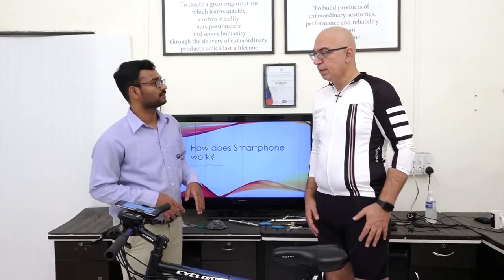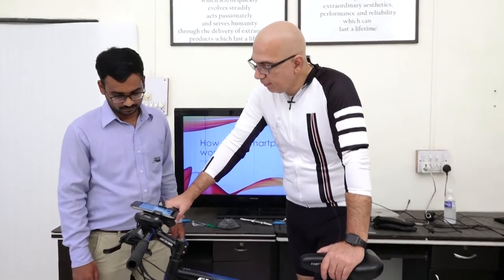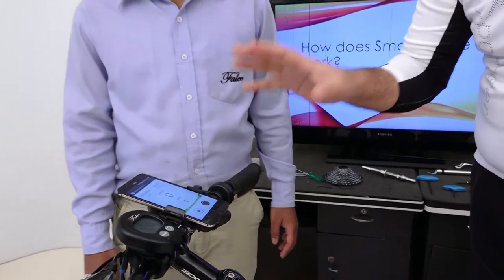How does a smartphone work? So, this is a great question. We were also the first company in the world to have a smartphone app for e-bikes.